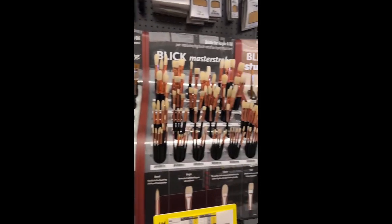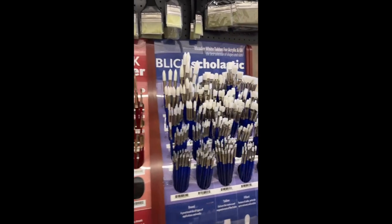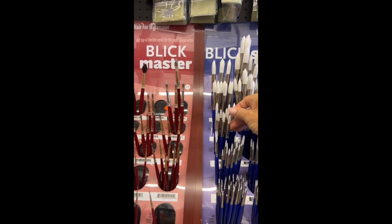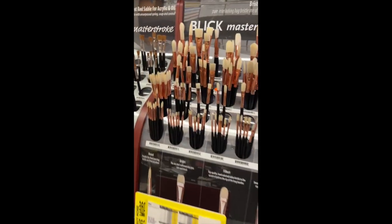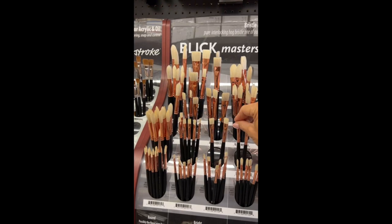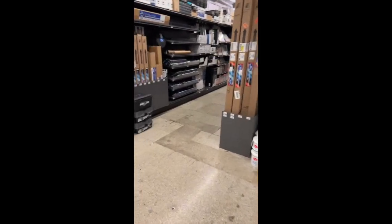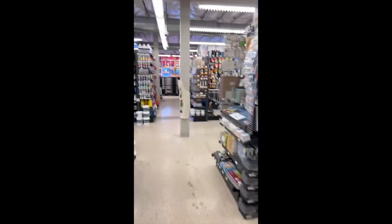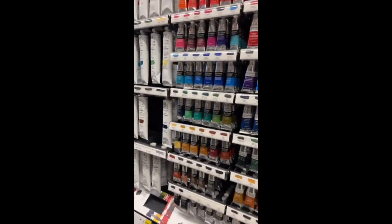I wash them really well because I'm using them with acrylic or aqua gouache, but they're lovely. Winsor Newton in general is good, but I also think the Blick brand is good. I generally use synthetic brushes, not the natural fibers — these hog bristles are a bit rough. All right, let's go look at some paint.